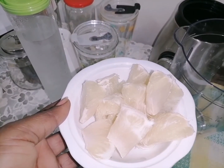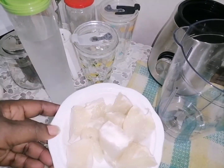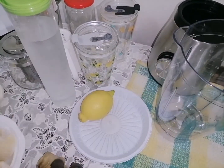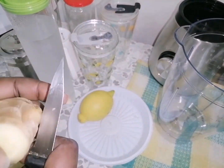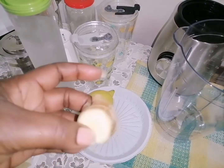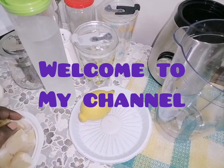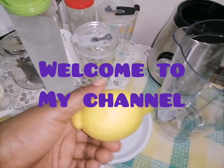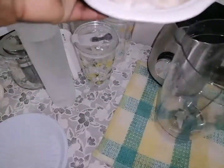Here we go — I have chopped my grapefruit, you can see it. I'm also going to use a piece of ginger like this, just a piece, and no need to peel the ginger. I'm also going to use some lemon juice, so we will go on adding this on top.